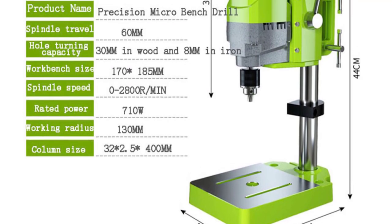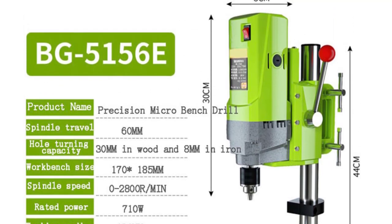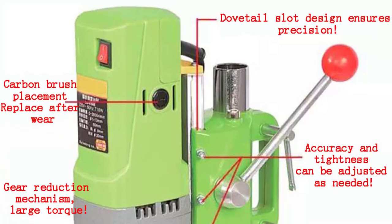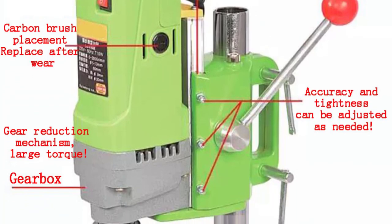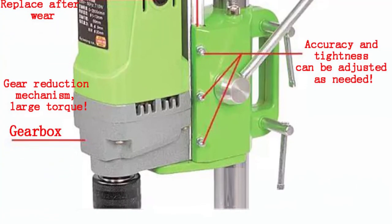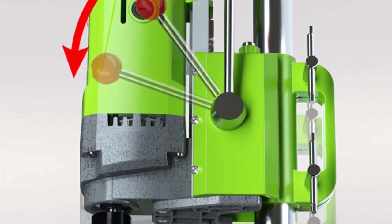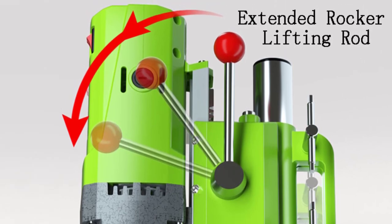This bench drill is not limited to a specific type of work — it excels in both woodworking and metalworking applications. I tested it on various projects, from drilling precise holes in hardwood for joinery work, to creating clean holes in metal sheets for fabrication. The adjustable speed settings allowed me to tailor the drill's performance to the specific material and diameter, ensuring clean and professional results every time. The drill boasts a no-load speed of 2,800 RPM, which is perfect for a wide range of drilling tasks, whether drilling small holes with precision or larger holes with efficiency.